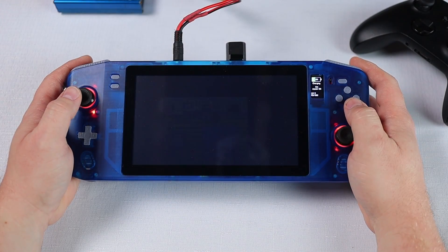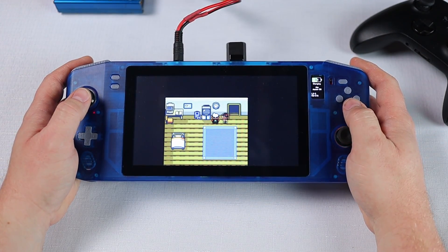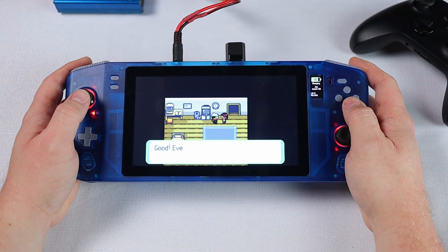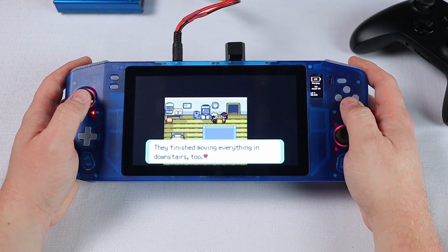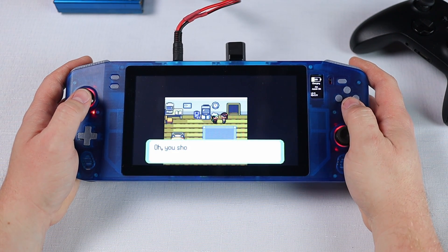Hi guys, trying a different format of video today. I've had a few people ask about a bit more gameplay testing, so I thought I'd do a little bonus video this week before I pull it all apart again and begin working on the next revision of the PCBs.